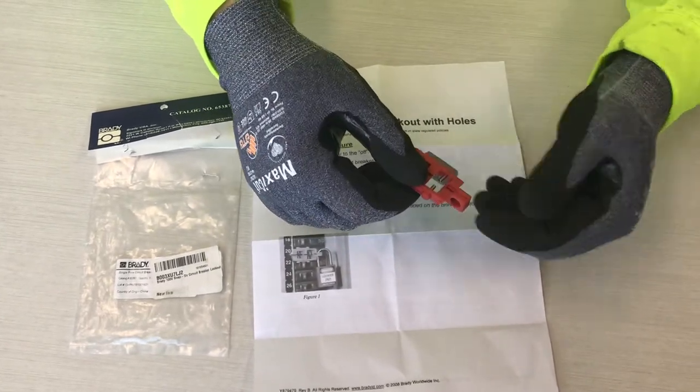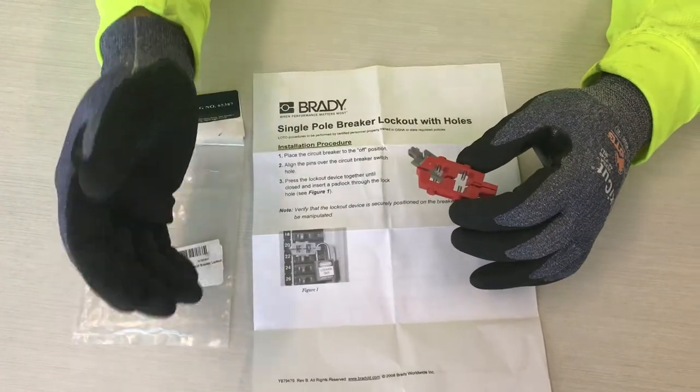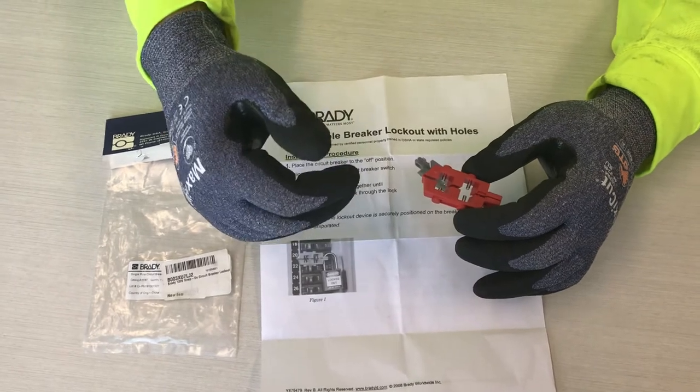Our electricians in the field gave this good reviews as being extremely effective on the breakers that it works with. It doesn't work on all breakers, but where it works, it works extremely well. Have a good day and a safe day.